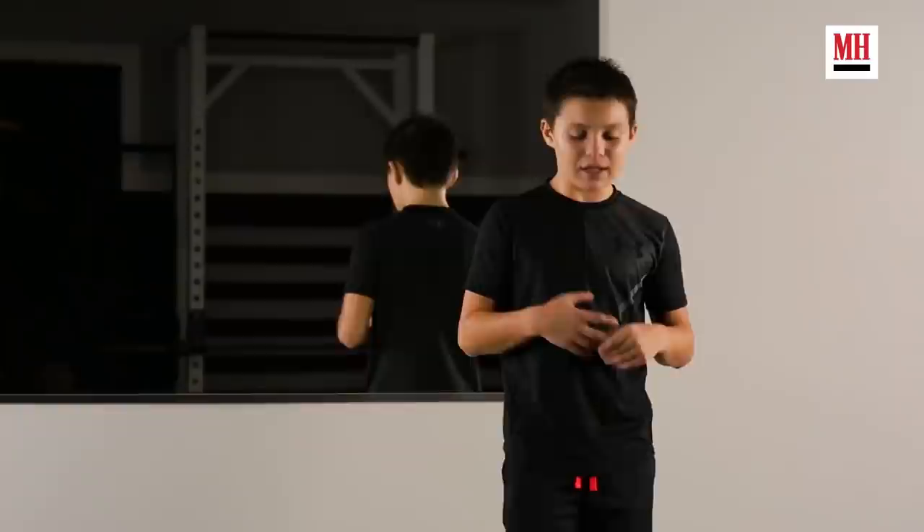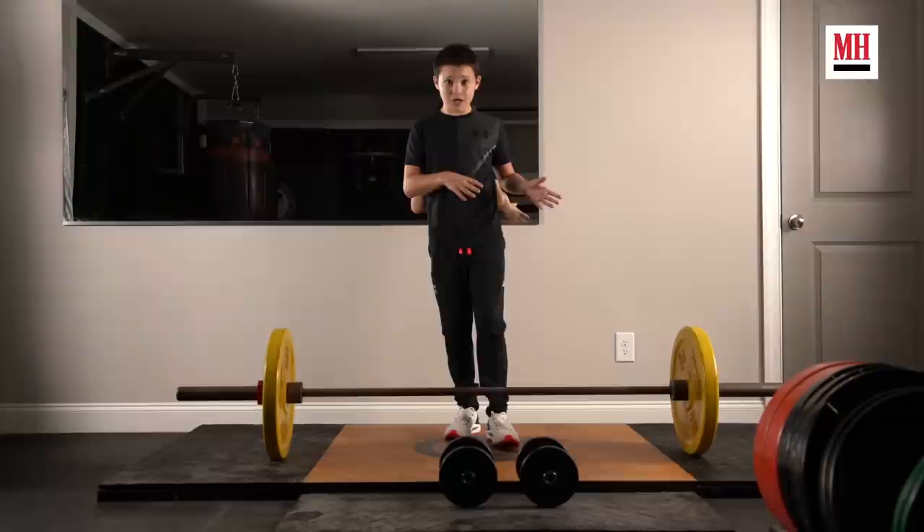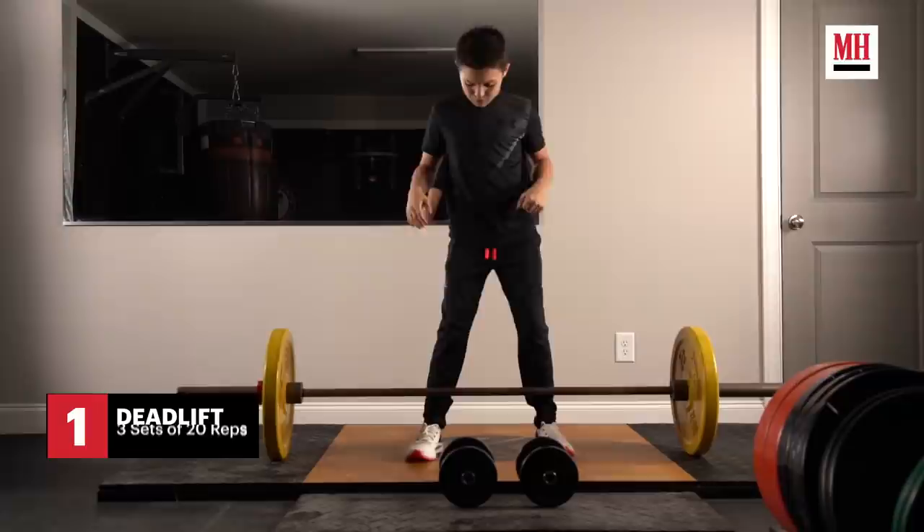I don't do a lot of weight lifting, but I do do a lot of dumbbell and squat reps. I'm going to do three sets of 20 of each and I'm going to keep it low weight and high reps.